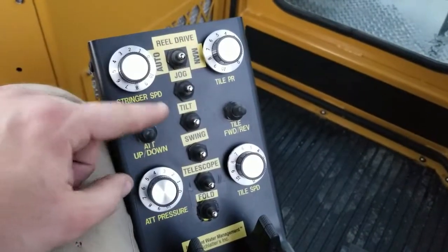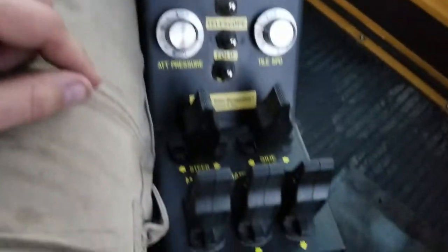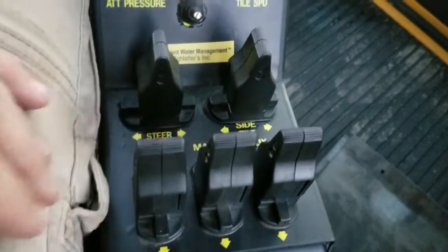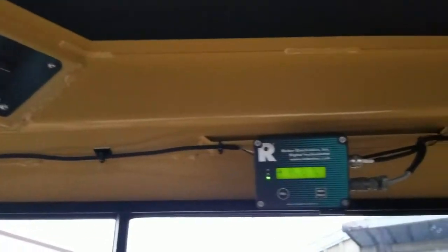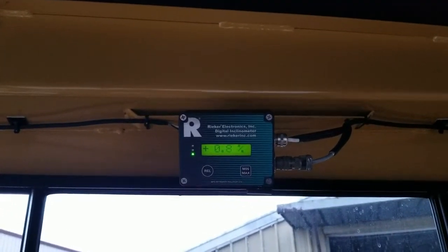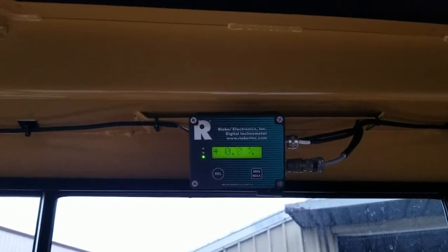Next to that are the other controls for your attitude control, your tile feeder, and your tile feeder speed. And then full proportional JC 120 joysticks for lifting, tilting, and swinging of all actions of the mole. Every Wolf 540 comes standard with a Riker attitude indicator — it's a very high accuracy digital slope meter mounted on every plow.